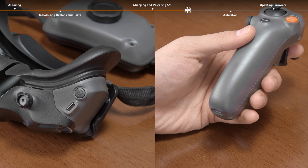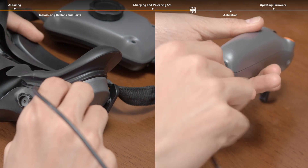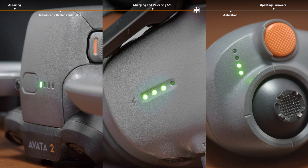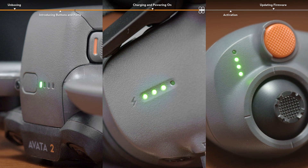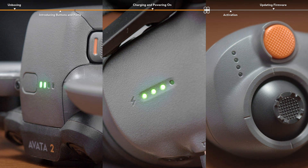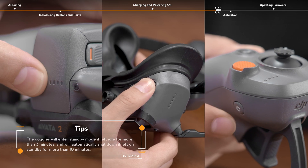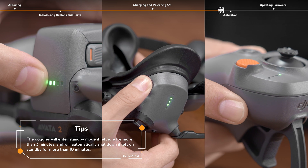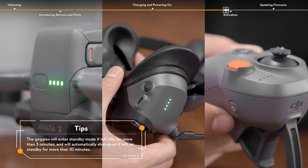The goggles and the motion controller can be charged via the USB-C port. The battery-level LEDs blink in sequence and display the current battery level during charging. When using for the first time, it is recommended to fully charge all devices. The battery is fully charged when all the battery-level LEDs are off. Press the power button once, then press and hold for two seconds to power on the goggles, motion controller, and the aircraft.